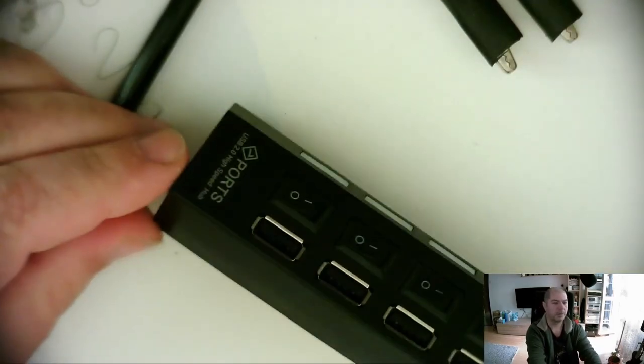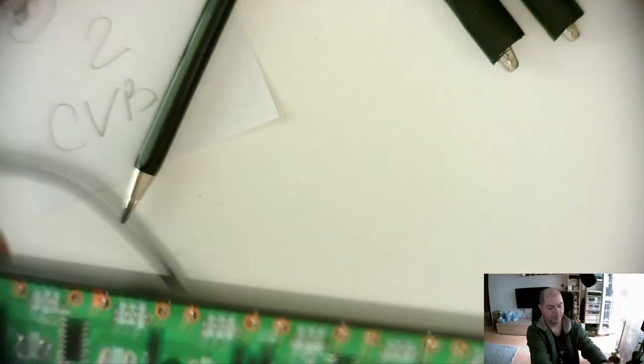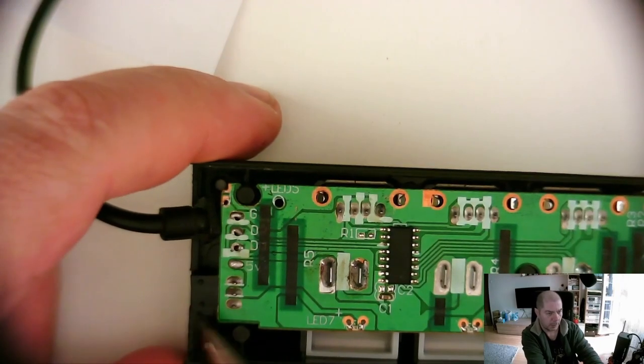Let's take it apart. I see no screws. Okay, we are in. We took off the cover and let's see what we have inside.